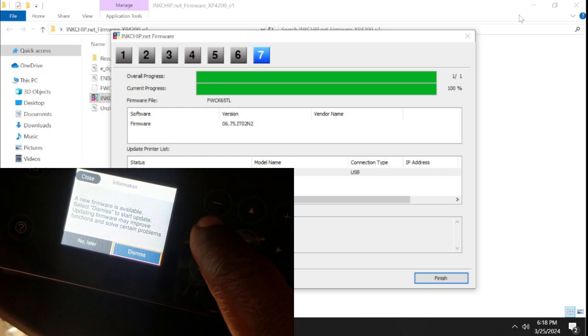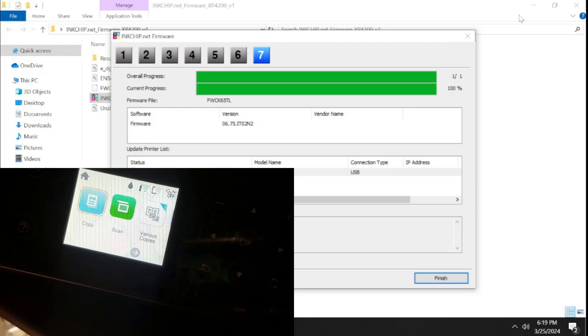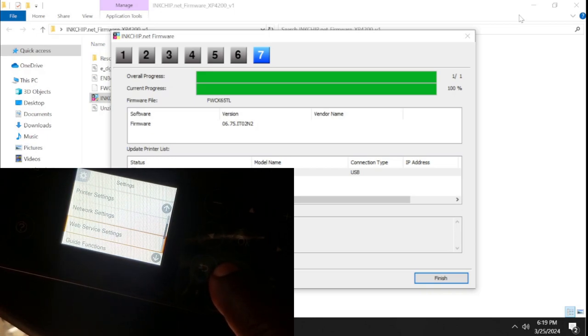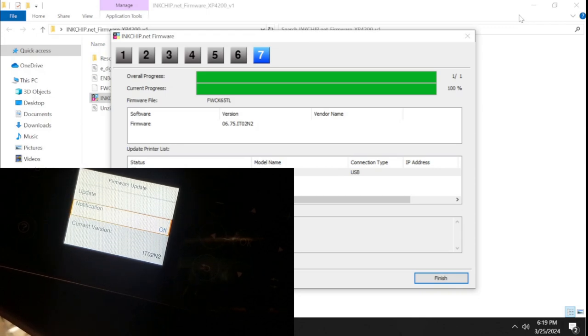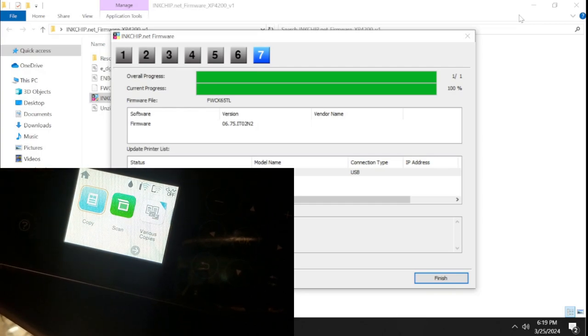When that firmware update notification appears, click 'No, Later' and then Dismiss. If you click the other option, it will automatically go into the firmware update, which we don't want. Go to the Settings menu, scroll down to Firmware Update, and you'll see the firmware version — I2.02 — which is the version you want to be on. If you're on any other firmware you'll need to reinstall the chipless firmware. I'm going to turn the update notification to Off so that when the printer turns on it won't prompt you to update the firmware.